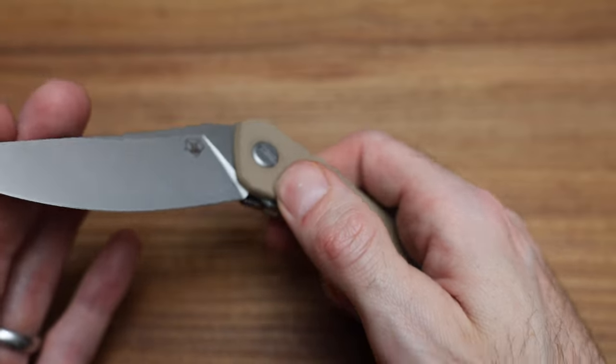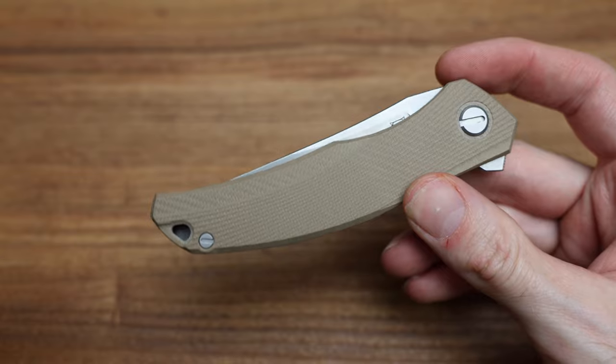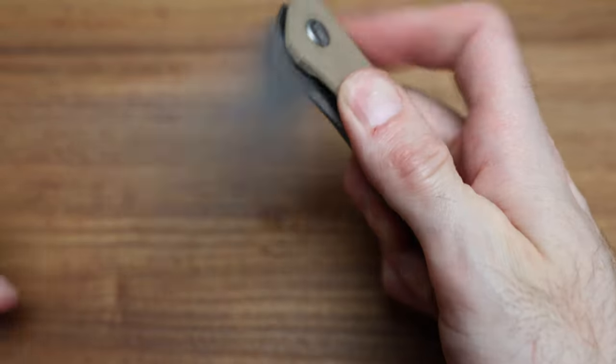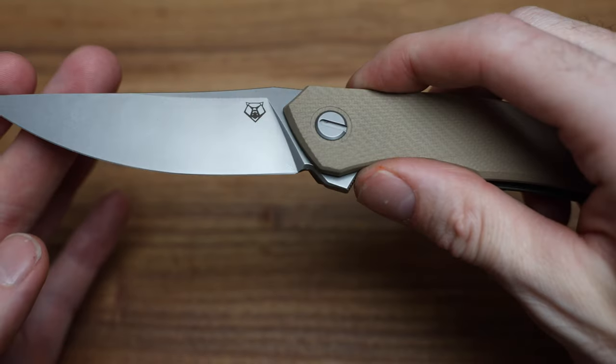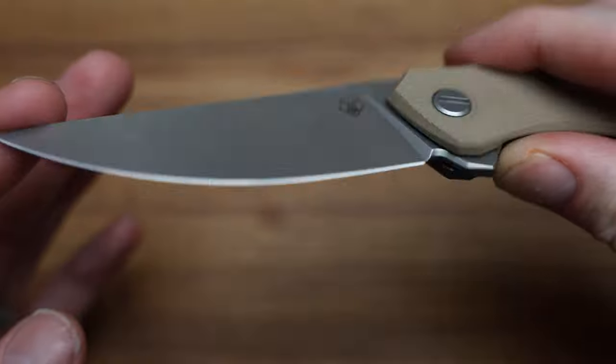I think the Ursus line uses a machine grind rather than a hand grind. I remember hearing that somewhere and it makes sense — if you look at it, it's very consistent across all the knives, like no mistakes. Done really well, which tells me it's probably machine ground, which is fine.